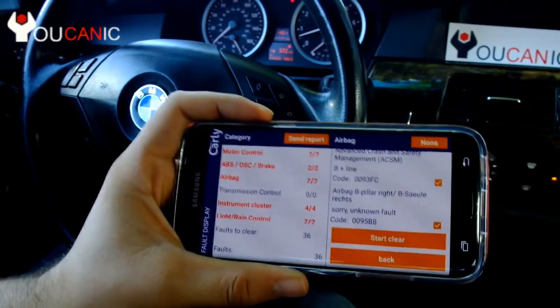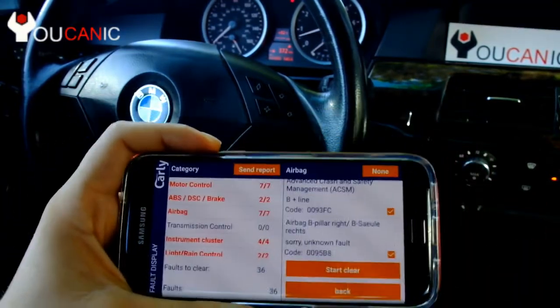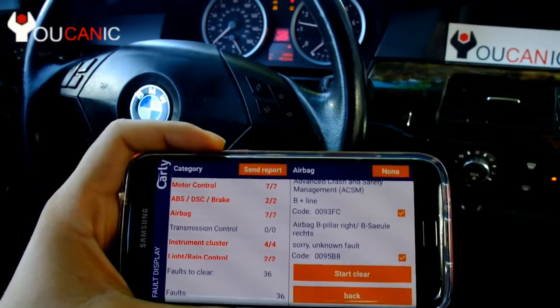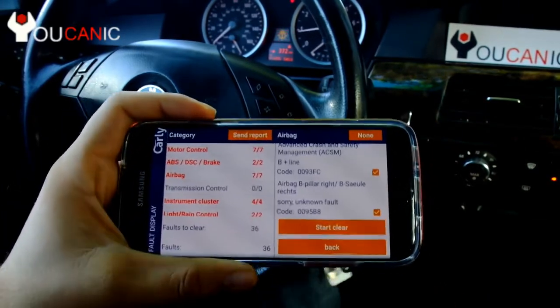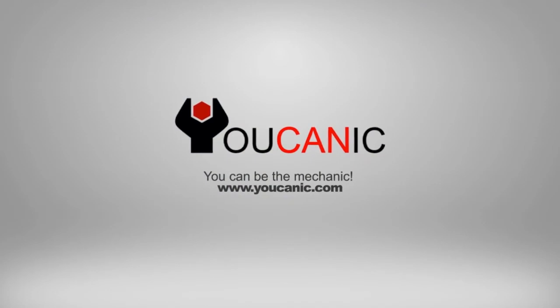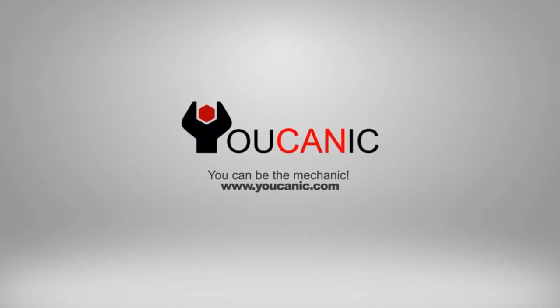Clearing is complete. The problem is that if you did not replace the passenger seat mat, for example, and you just hit Clear Codes, the next time you restart the car the codes will come right back on. So it's important to fix the problem first and then go ahead and clear the codes.